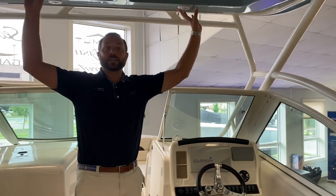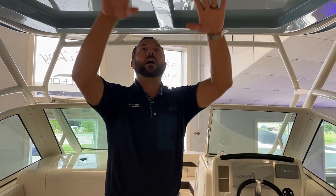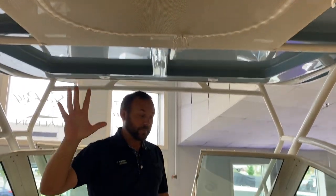This boat is also equipped with a nice hard top, so you get a great amount of coverage. You can have an enclosure made for this boat, so during those shoulder seasons it's nice to be able to enclose the boat in cold weather. Up top, there's also an area to store your life jackets and keep those dry.